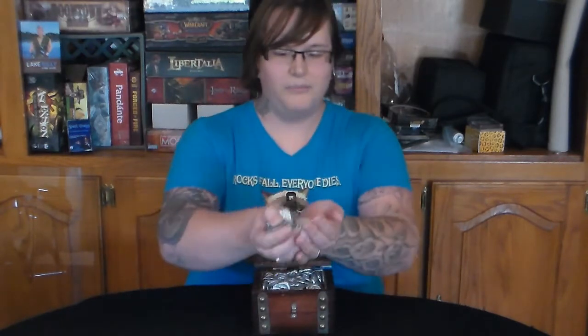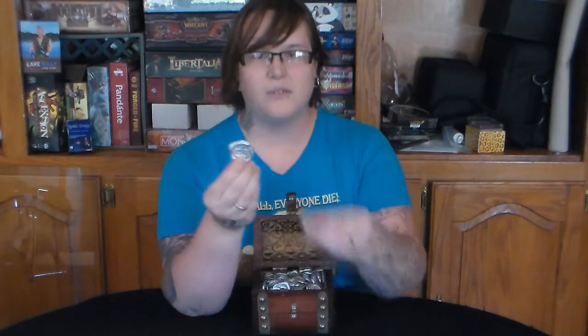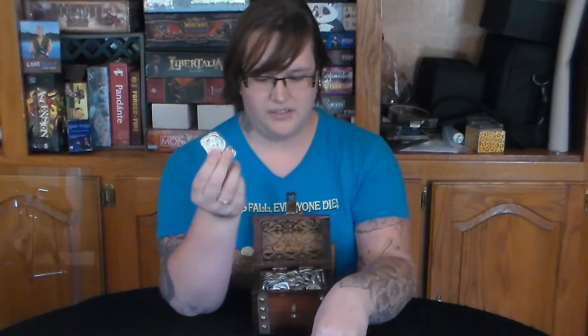These coins are really, really cool. You can hear they sound like real money. And the best part is they're hand minted. Each and every one of these is a different shape, different texture, different thickness, but let's get a closer look at them and see how they feel.